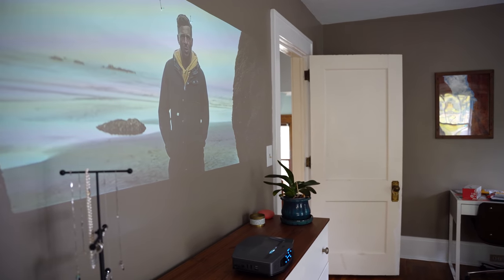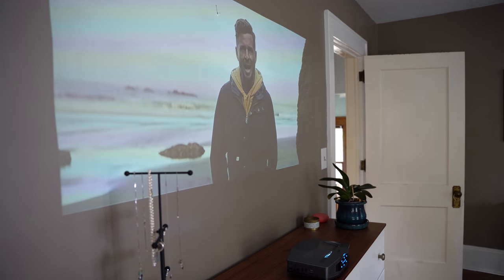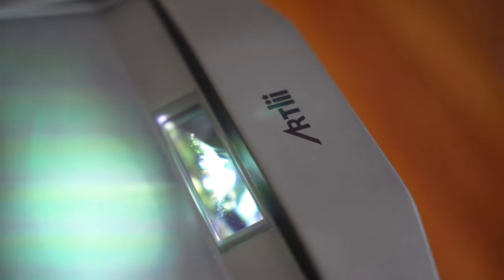The projector does support manual 40-45 degree keystone correction that can help with adjusting the projected image. Just keep in mind that since this is a short-throw projector, you do need to make sure that the surface you're projecting onto is completely flat, since any curves in the surface can cause some distortion near the top corners of the image.